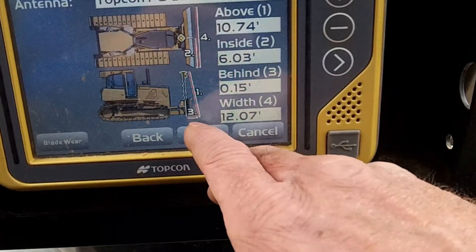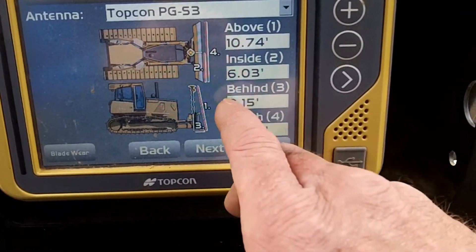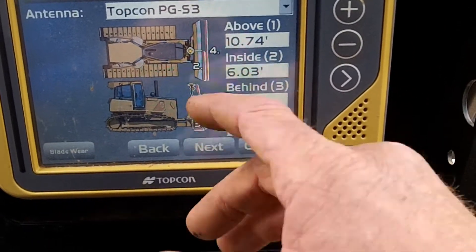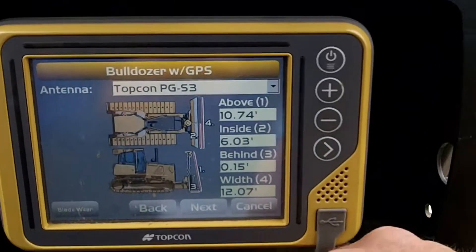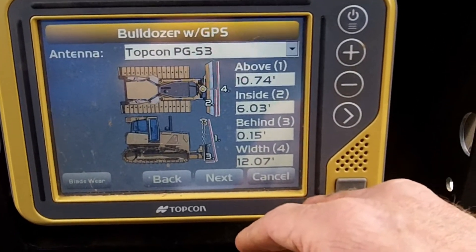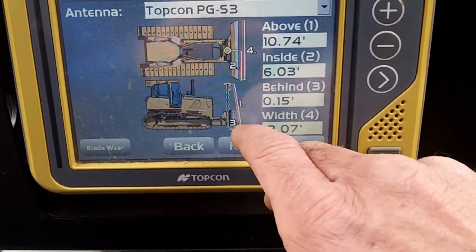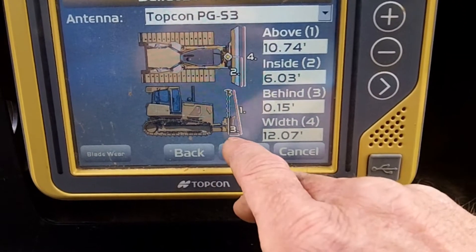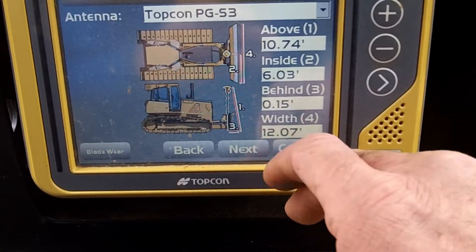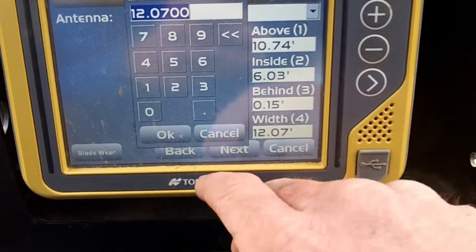It's not negative — negative would be going the opposite way. This would have never been a negative; there's no way that could have been a negative. If it was bent it'd be obvious. Anything opposite these lines would be a negative. Width of the blade — I got 12.06. That's close.